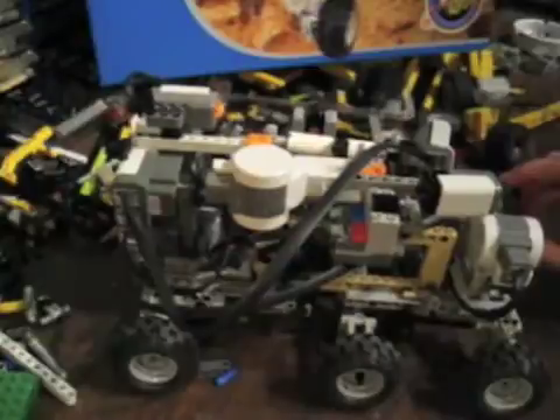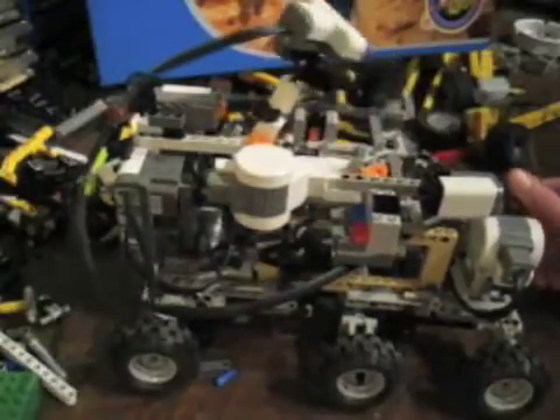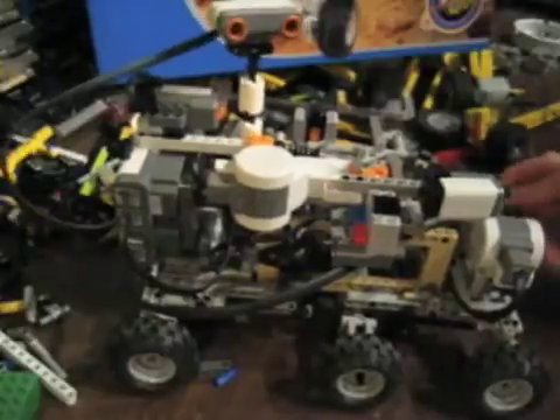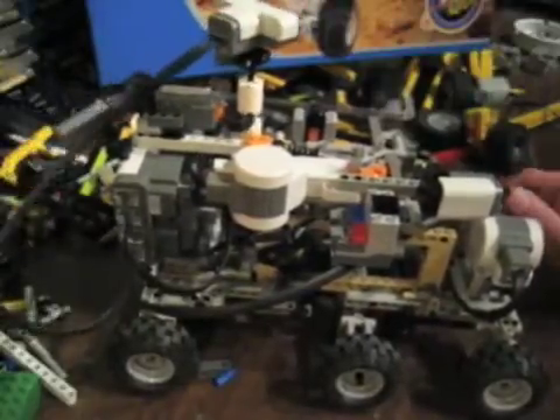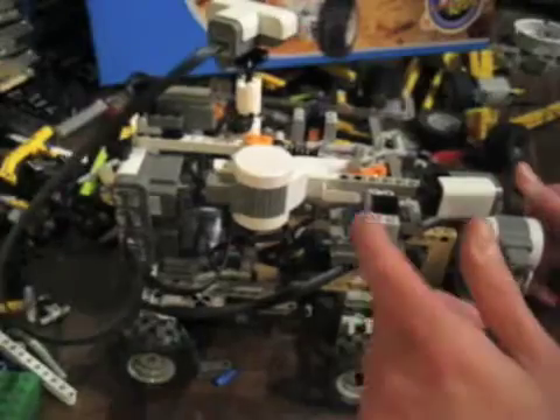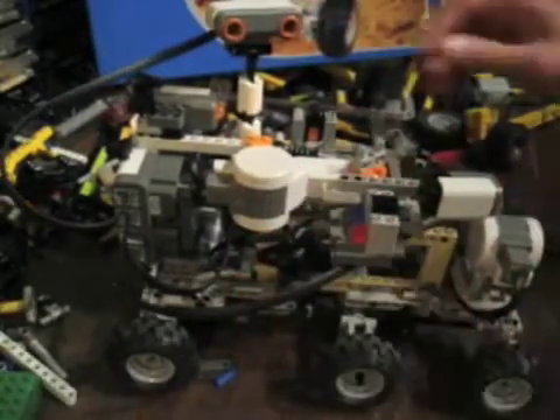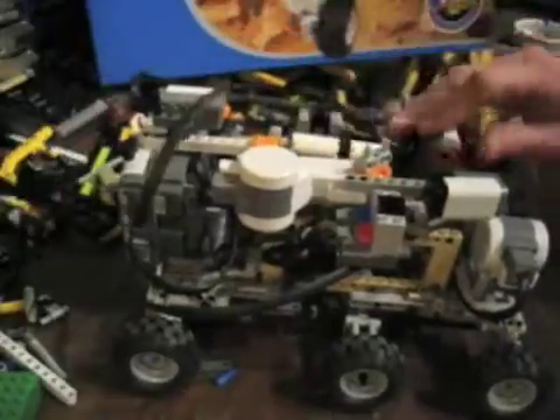The idea would be one motor to raise the turret and allow the ultrasonic sensor. As you can see, this won't really work well. It was a nice model but robotizing it is another story.